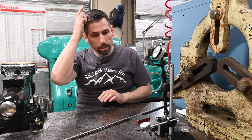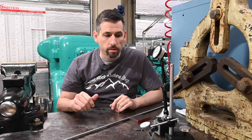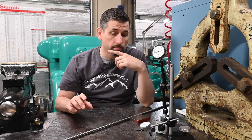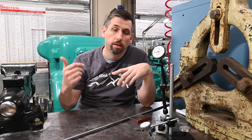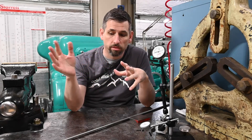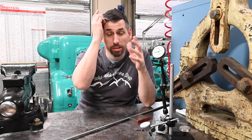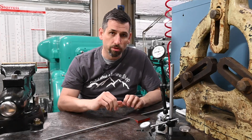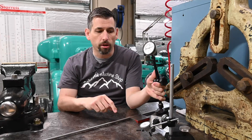The project I'm going to work on today shouldn't take more than a few minutes — it's something to help me with indicating on the Sharp mill. One of the problems with their design is there's a lot of curved surfaces, which looks nicer and uses less material, but one of the problems with that is there's no place to really mount a mag base indicator. And I'm going to solve that today.